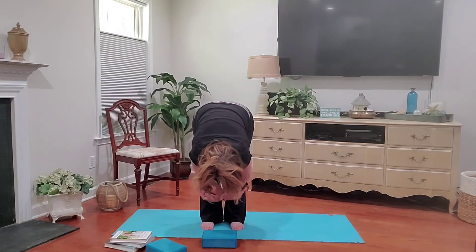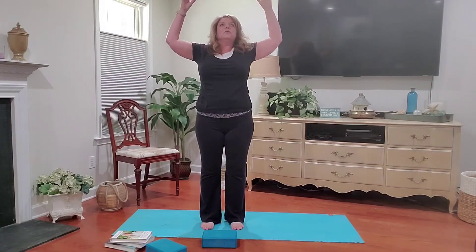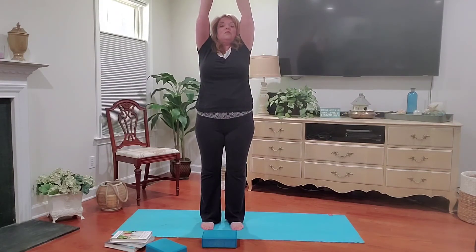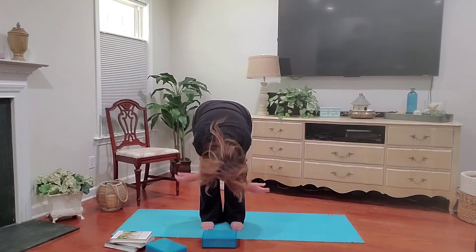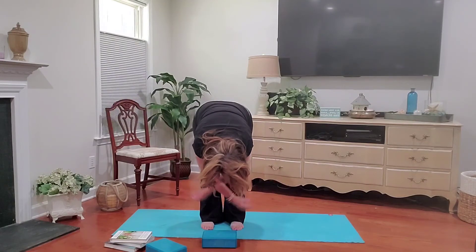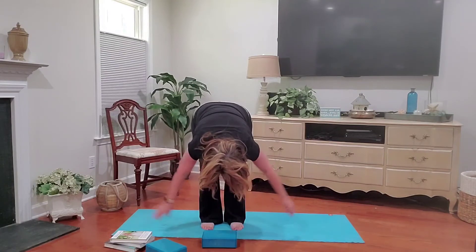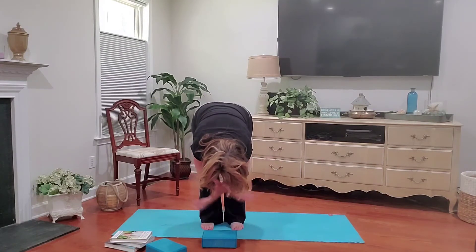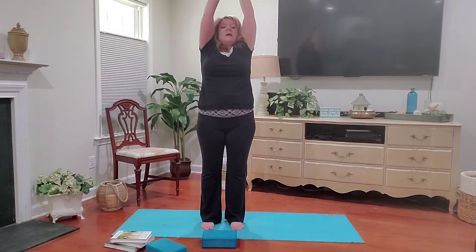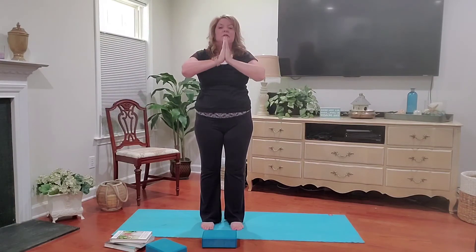Now we're going to inhale back up. Reverse swan, arms come out wide. Exhale into goddess. Big inhale, fill your lungs up completely, and then blow all that air out into a forward fold. Relax the neck, relax the shoulders. If your hamstrings are tight, the back of your legs, just put a slight bend in your knees. Let's inhale back up. Reverse swan. Little back bend. And exhale to the heart center.